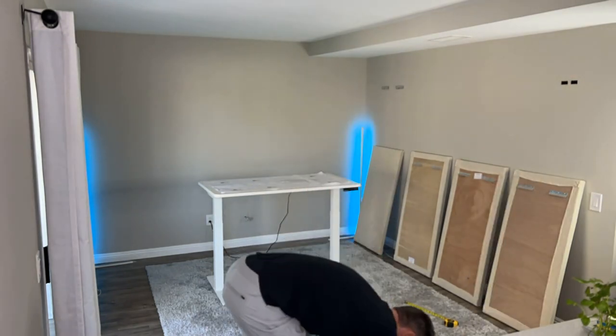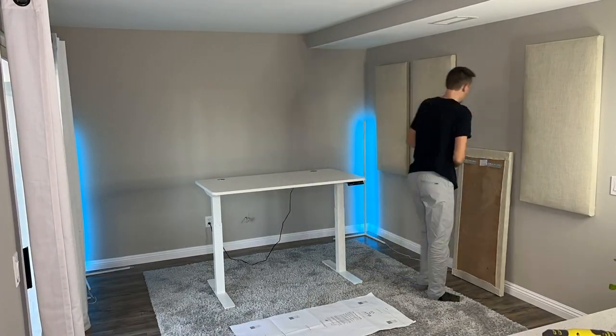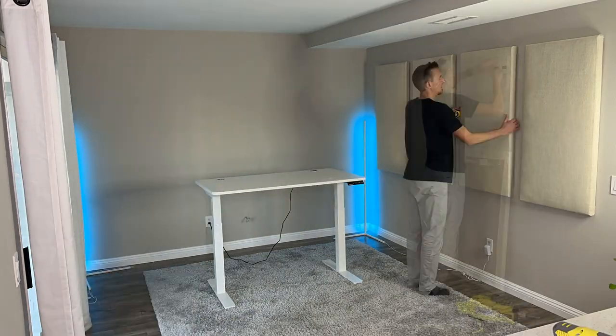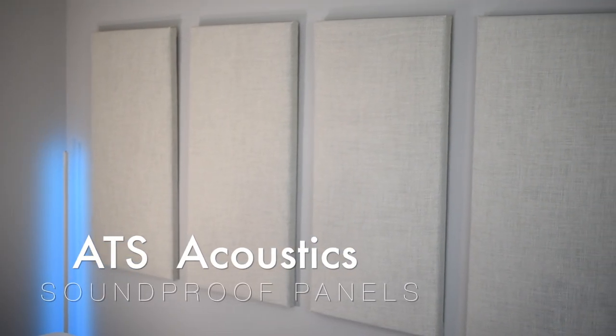Next, it was time to install the soundproofing. This was going to help reduce the echo in the room and also help with the overall quality of the audio. I found these great soundproof panels on Amazon from a company called ATS Acoustic, and instead of using the dark colored soundproof foam like I used in my home office, I went with these ivory panels and I'm really glad I did. This was exactly what I was looking for and it gave the room a much more professional look. They're almost like functional wall art and I really loved the way they turned out.